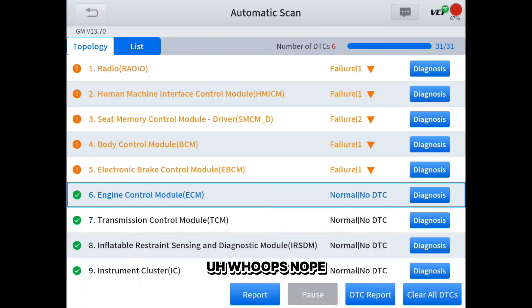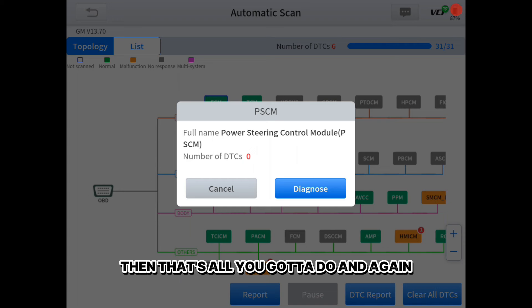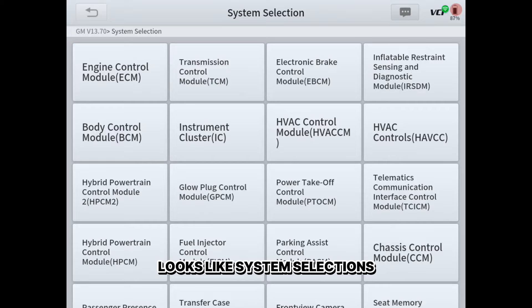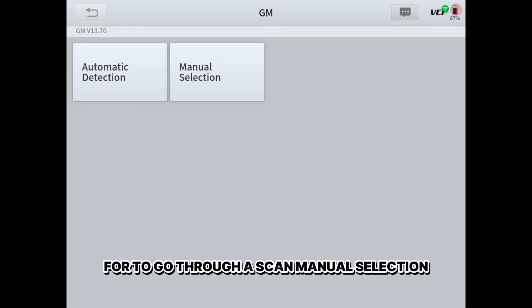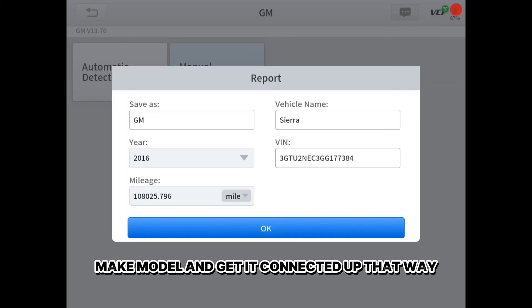Back in topology, if you want to know what a module icon is — like the green one that says PSCM — you just tap it and it says 'Power Steering Control Module.' If you hit 'Diagnose,' it takes you straight into that module. System selection lets you select which module to go straight into without waiting for a full scan. Manual selection is there if it didn't auto-detect your car — you just select the year, make, and model to get connected.